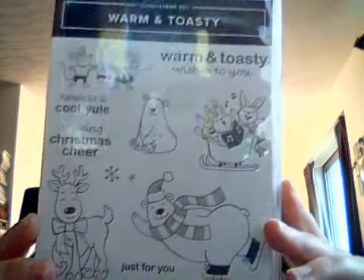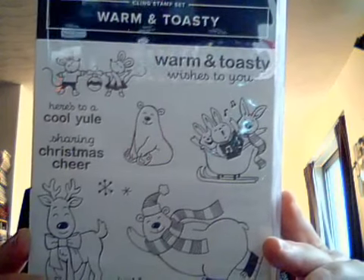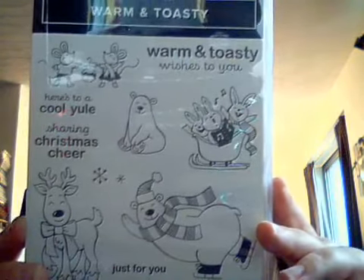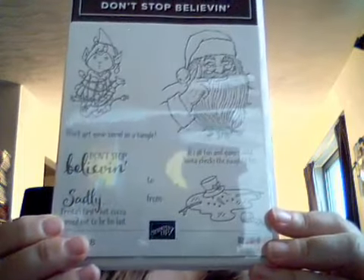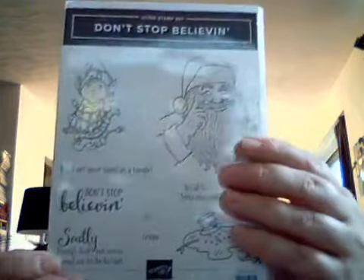I'm going to show you a few stamp sets I bought. This is the Warm and Toasty stamp set — they have cute little bunnies, deer, bear, and little mice. And then this one is called Don't Stop Believin' — it has a little elf, Santa, and a little melting snowman, which is super cute. I usually do snowman every year. There is actually a gnome stamp set too which is super cute, but I could not purchase everything.